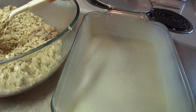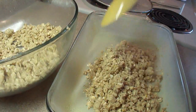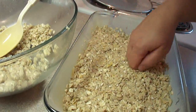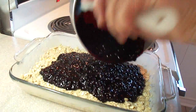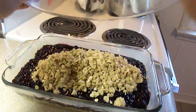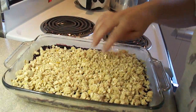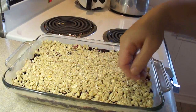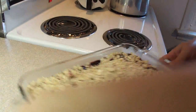Grease an 8 by 11 inch pan or an 8 by 8 inch pan with cooking spray. Put in half of the mixture in the bottom and lightly press it down. Then pour on the blueberry filling and spread it out. Put the remaining oatmeal crumbs on top and spread it out gently. The recipe says to gently press down on it, so that's what I did, just to make sure the topping has contact with the filling.